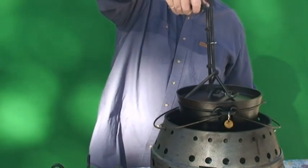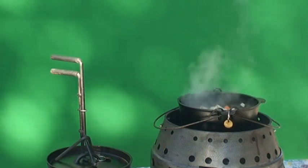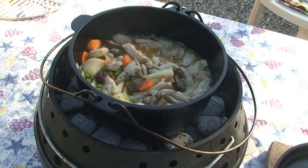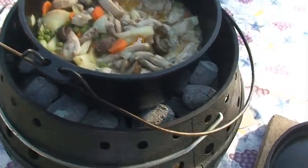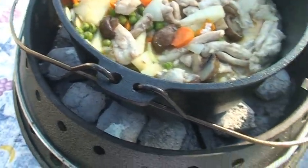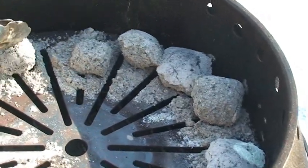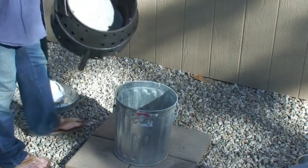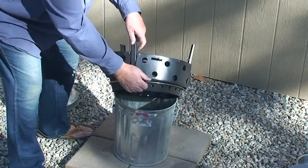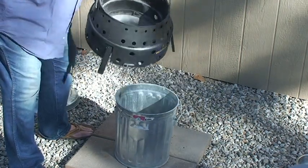Let's look at our food after a little bit of cooking. It seems I didn't need that many briquettes — they're not very used up. I probably could have put in half as many briquettes and done the same job. You can see that a lot of them are still quite unused.